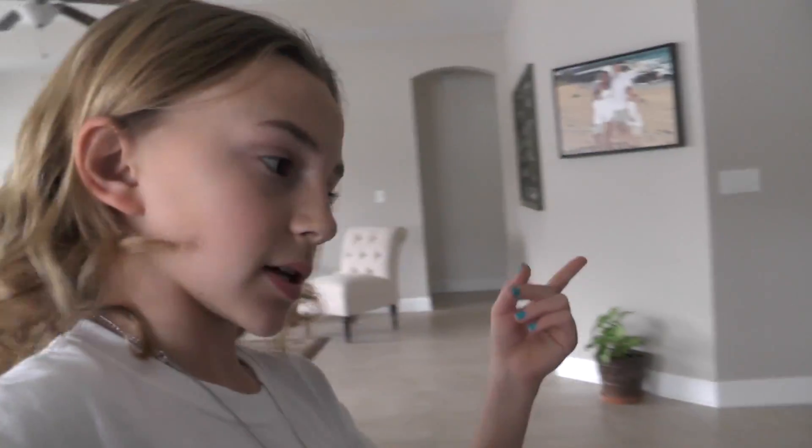Me and mommy are gonna go and start working on my STEM fair project for school. Basically what I'm doing is a water filter project - it's kind of to see what cleans water the best. I went over to my friend's house and we did some things and we didn't get the best results, but we got some pretty good results. We're gonna use some of the information from those experiments in this experiment.